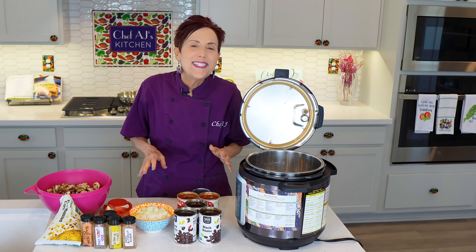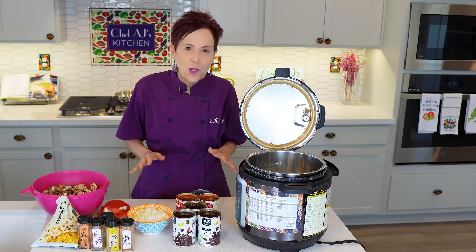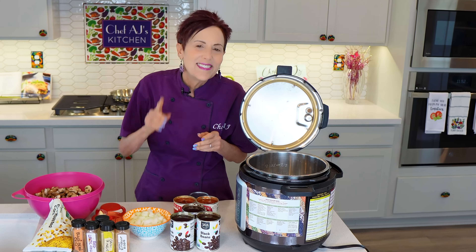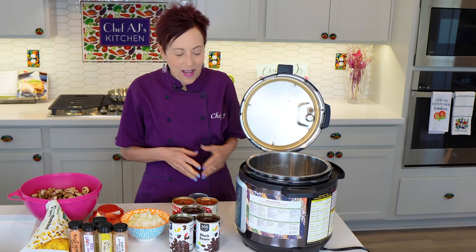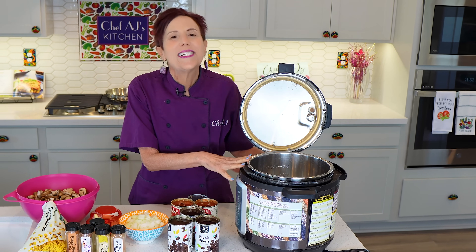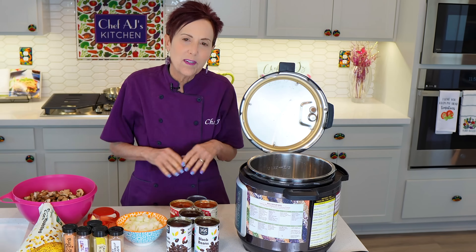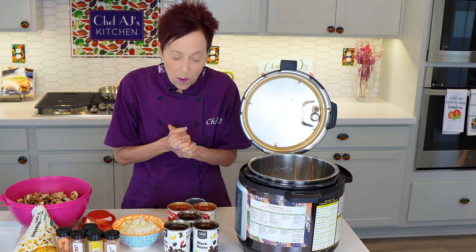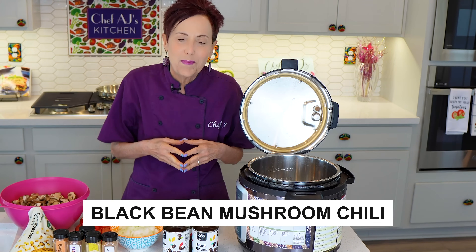I'm going to show you a really delicious recipe that is so easy to make. You can even make it in your car — I'll explain what that means in a minute. I'm going to be using my trusty eight quart electric pressure cooker. I love pressure cooking because it's ready in no time. This is called black bean mushroom chili.